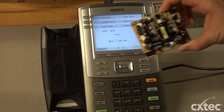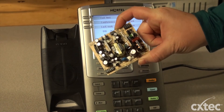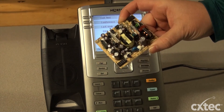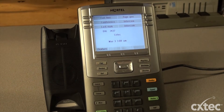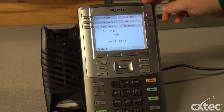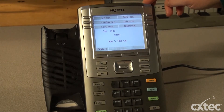So what I want to show you guys is the power board. This plugs in on the inside of the phone. What we do here at CX Tech is replace every single power board on every phone that we stock. Typically the ones that were manufactured by Nortel, now Avaya, had a 5-year life span. So if you start noticing after 5 years that they start going, that would be the reason.